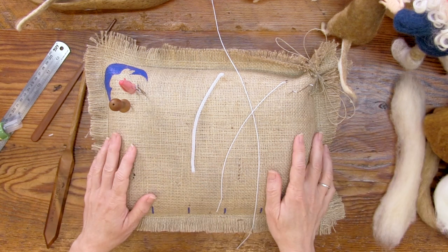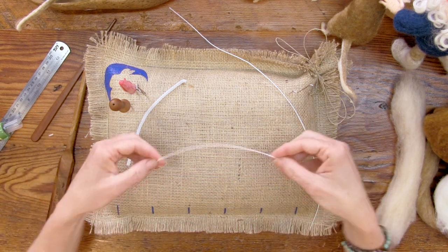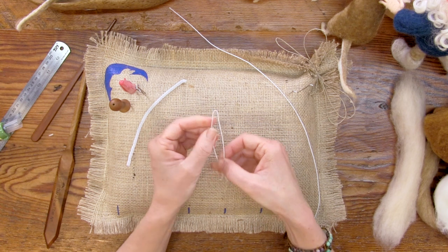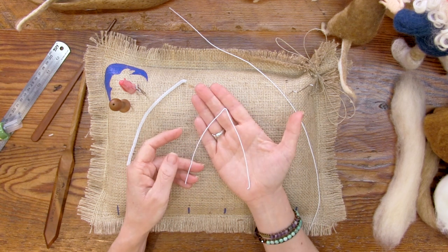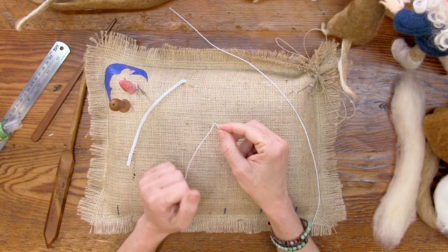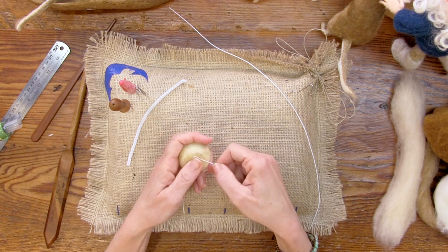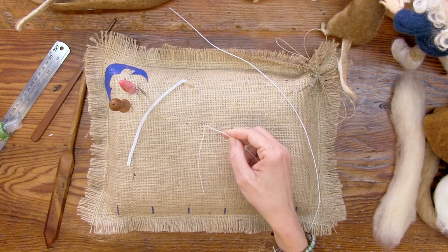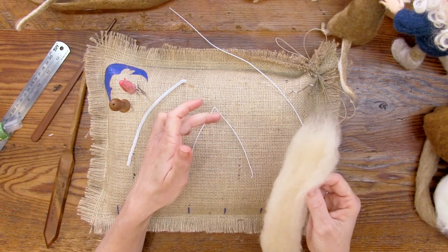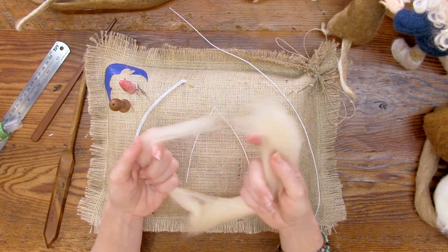The first thing we want to do is create the armature. In this project, it does help to wrap parts of the armature before we make the armature. I'm going to start by finding the center of my half of a 22 gauge piece and fold a really tight little point, because this is going to be the nose. I can put some tacky wrap on there — it just helps the fiber to stick. If you don't have any, it'll be okay. Before we build the armature, I actually want to wrap this nose.